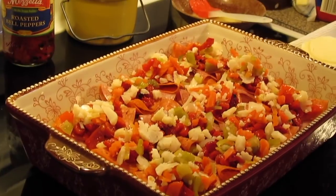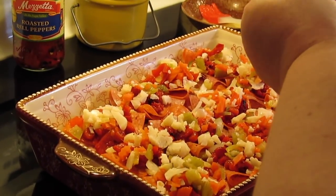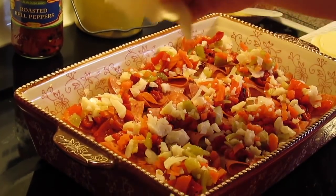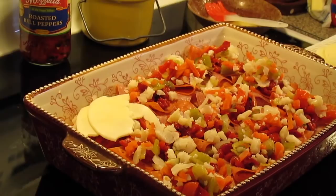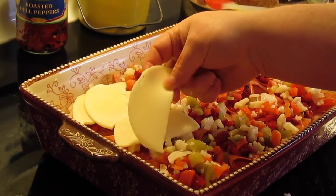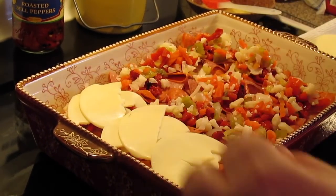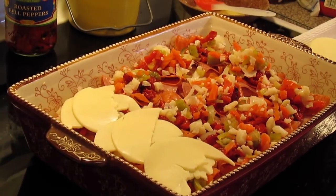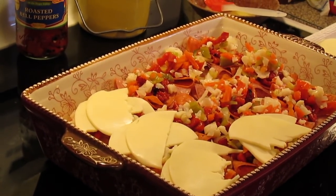Now we're going to come in with our cheese — we're using provolone. I'm just going to tear the pieces in half and each one gets a whole piece of cheese on it, doing a criss-cross so it'll fit better. This cheese when it melts will help hold your peppers and all your giardiniera. If you don't want to do the giardiniera, you could do bell peppers or pepperoncini peppers instead.